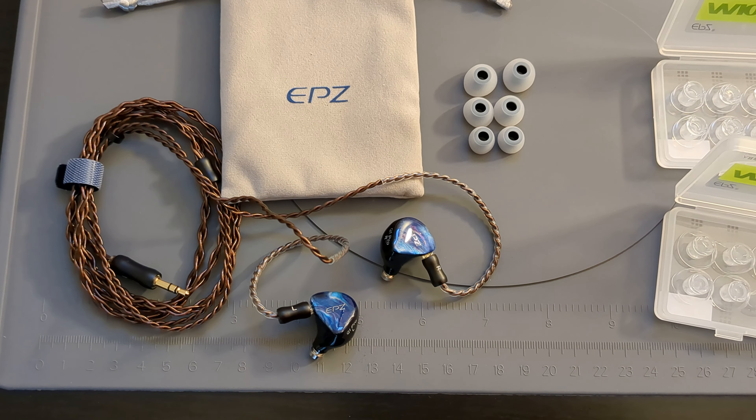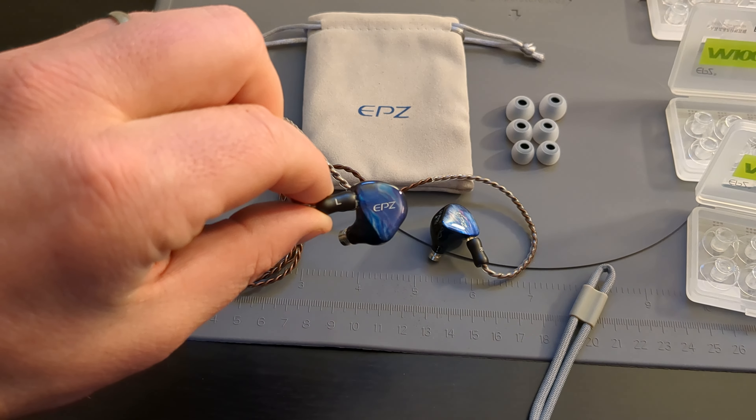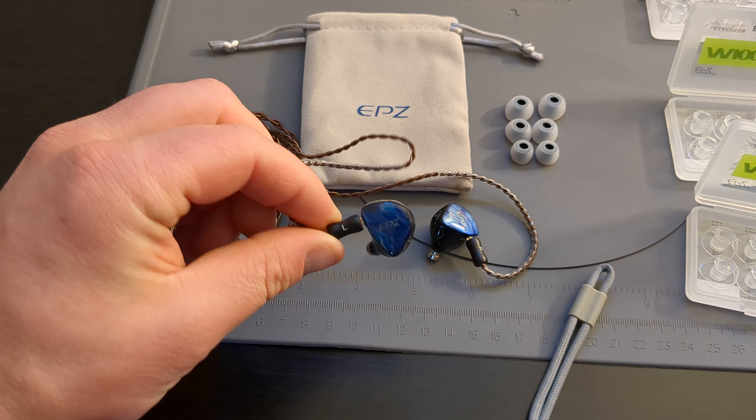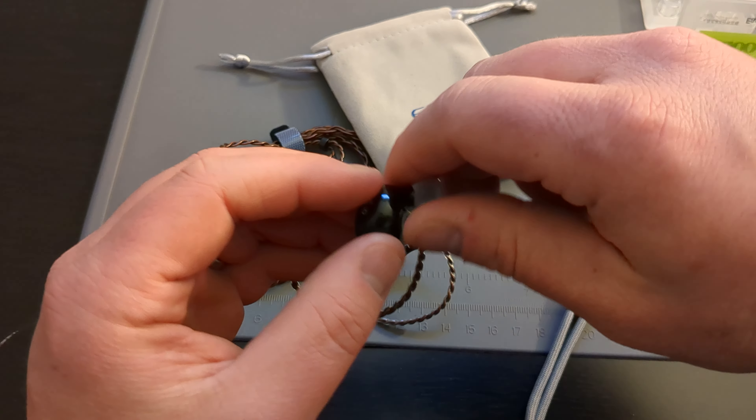I am colorblind personally and I really like this blue — it's a color that I can see. I'm red-green colorblind, so I do love blue and black together. It just looks so nice on these earbuds.